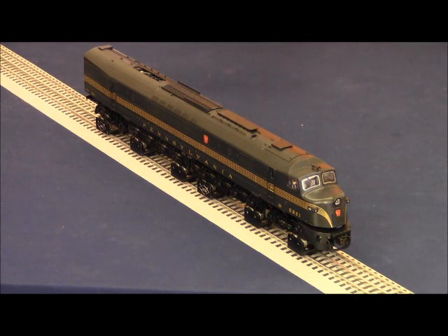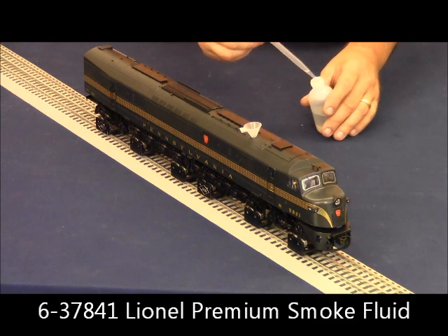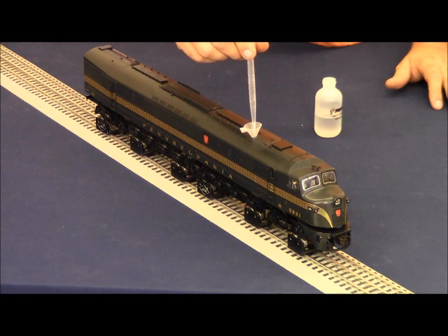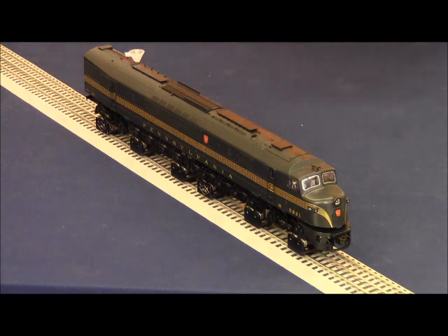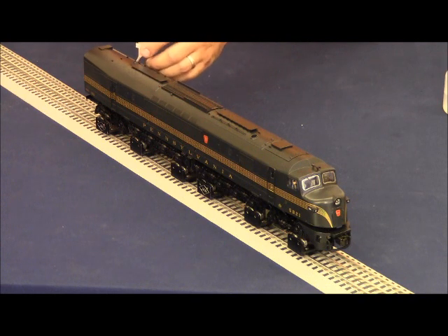Go ahead and turn off our track power, replace our switch cover, and before we actually start running the locomotive, we want to make sure that we add smoke fluid. Using the funnel that came with the locomotive, place that in the stack. Using our smoke fluid pipette and Lionel Premium smoke fluid, fill the pipette about three-quarters of the way from the tip to the very first line, and insert that in our funnel. A couple puffs of air to make sure that we don't have a meniscus affecting the smoke operation. Place the funnel in the rear smoke unit and repeat the process — add smoke fluid and again a couple puffs of air.